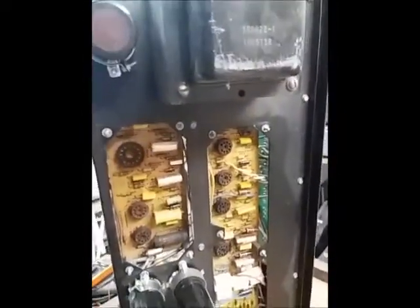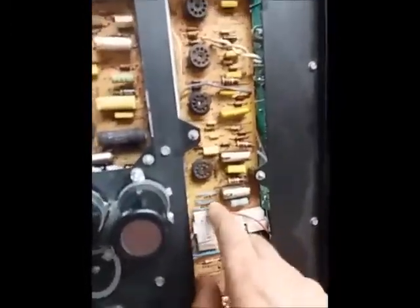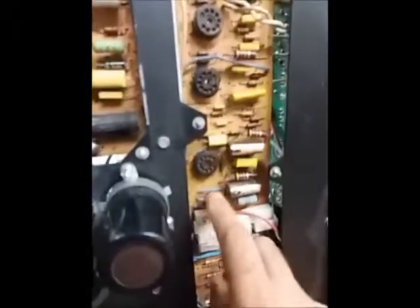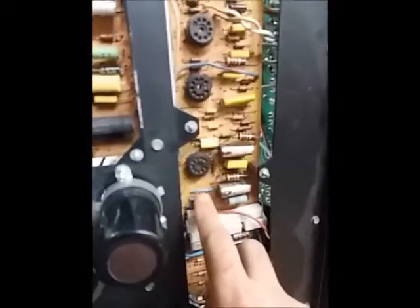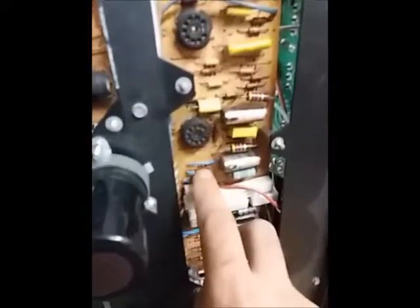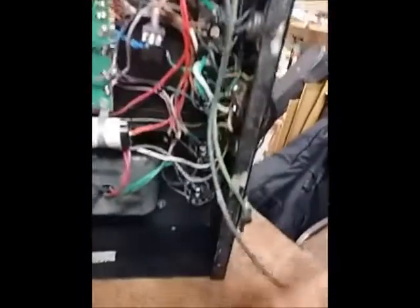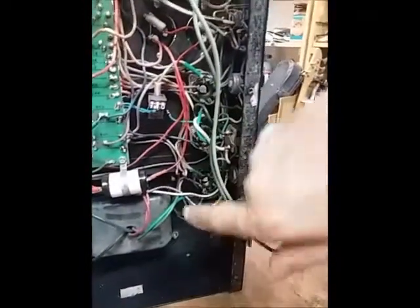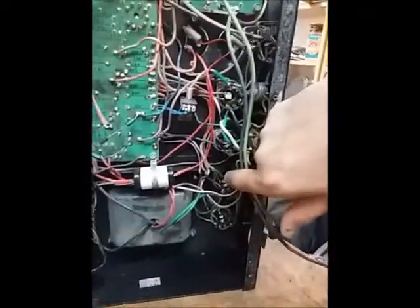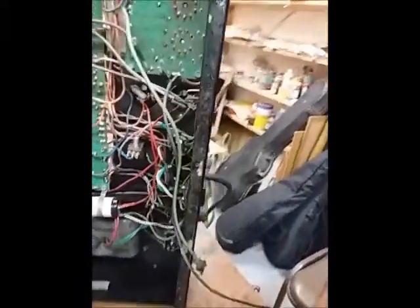I did a few other resistor changes. I told you earlier about the power tube control grid stoppers — they were on the board, and I replaced them with jumpers on the board, then relocated those resistors onto the sockets themselves with heat shrink. So the oscillation risk I experienced with my other V4B would be eliminated by that move.